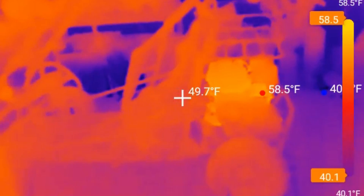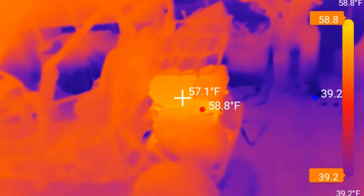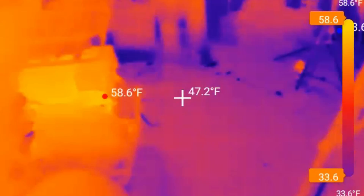This here is a go-kart. You can see the engine is a little bit warmer, and I had that engine running about two hours ago, and just that subtle difference shows up pretty much clear as day.